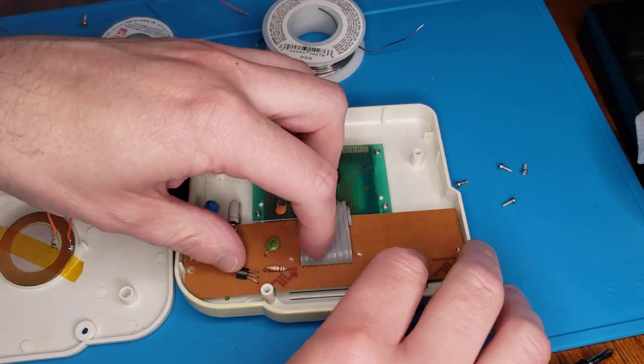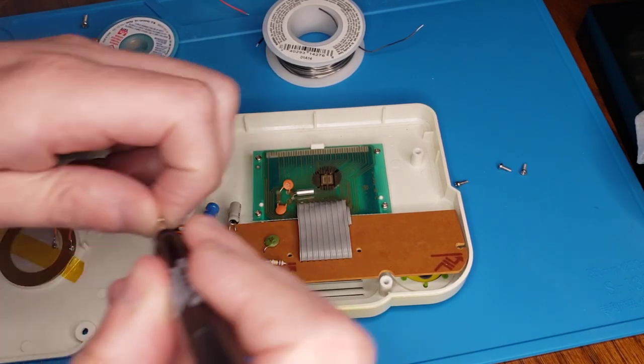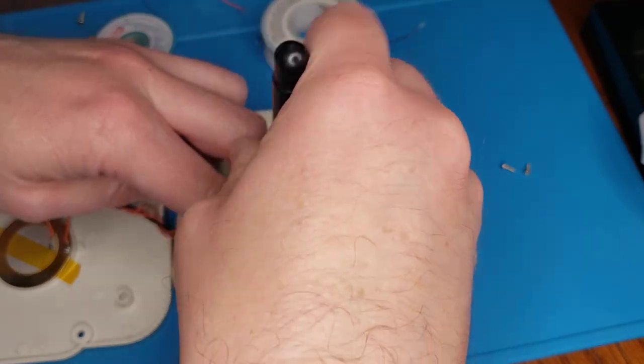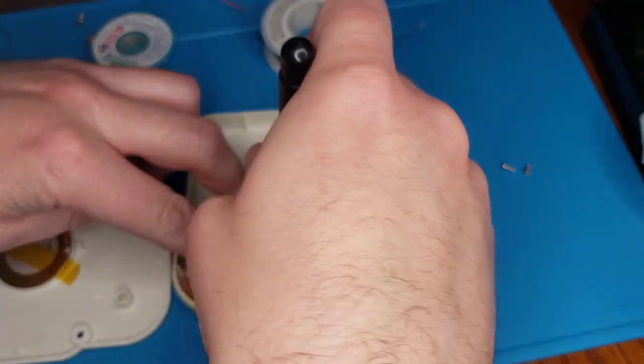So yeah, that's pretty much how that one goes. Like I said, they're all different on the inside — that's just how this particular one is set up. I mean, I think there are other ones laid out similar to this, I'm sure.